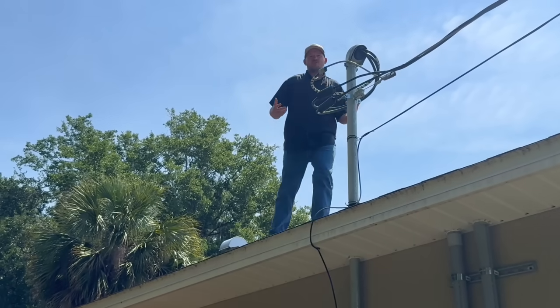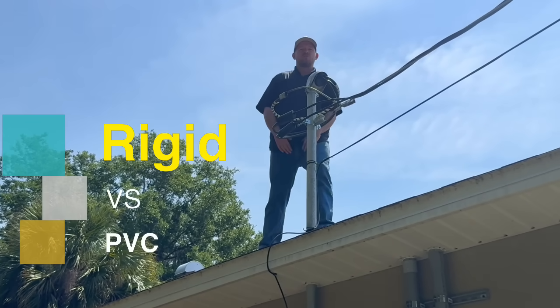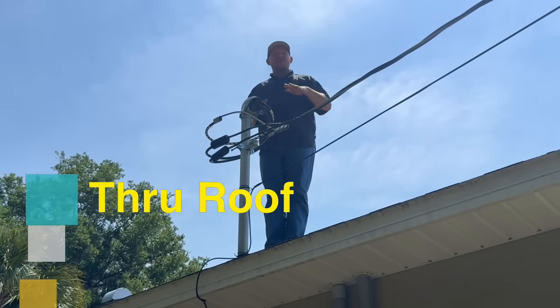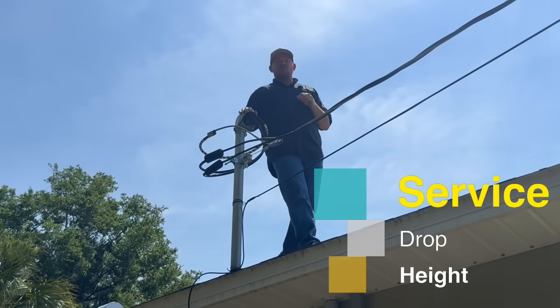We're going to answer some common questions like: when do I have to use rigid metal, or when am I allowed to use PVC? Am I required to go through the roof? Can I do it down below? And what is the minimum height for the wire going from my structure over to the utility?